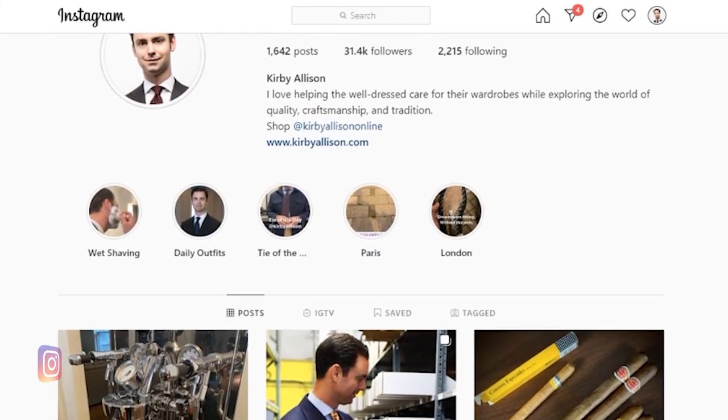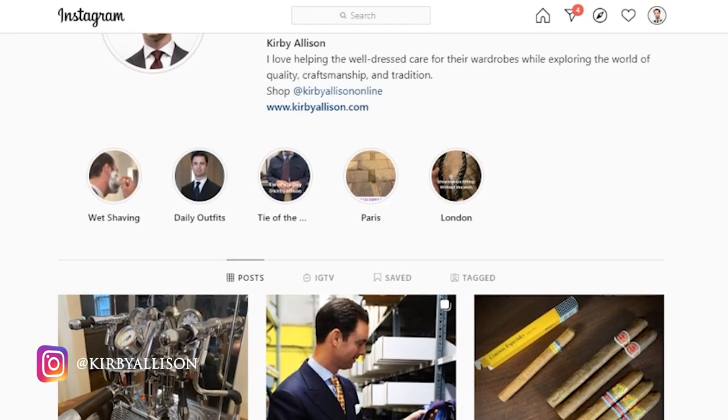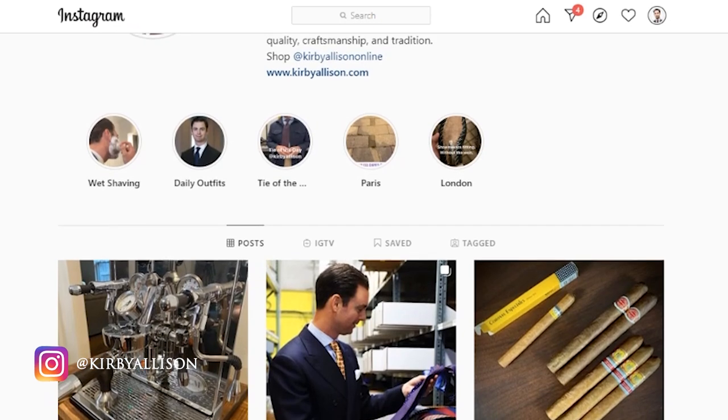If you don't follow me on Instagram please do at Kirby Allison — it's the best way to stay up to date about what's going on in our world. I'm Kirby Allison and I love to help the well-dressed acquire and care for their wardrobes while exploring the world of quality, craftsmanship, and tradition. Thanks for watching.